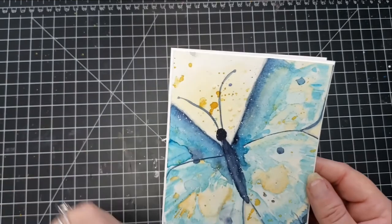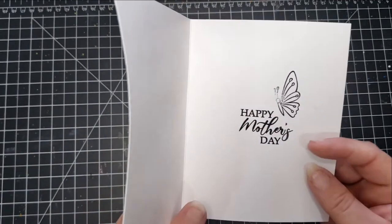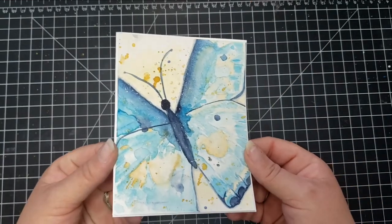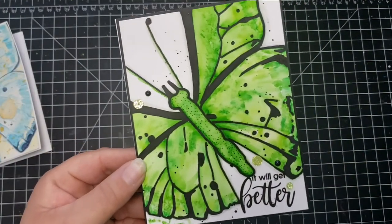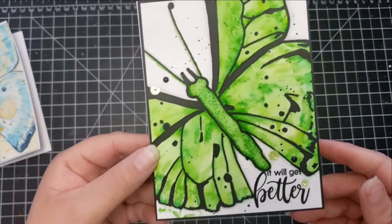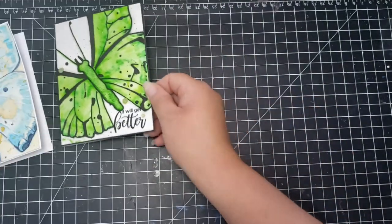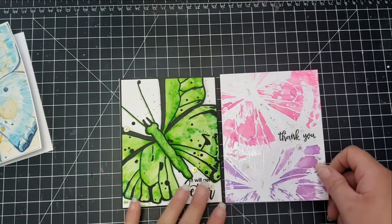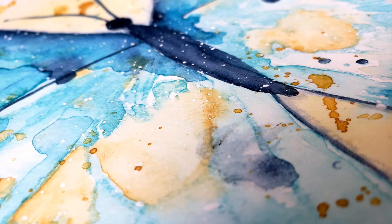These are the completed cards. On the first card, you can see I tried to cover the area where I messed up on the left-hand side — it looks a bit funny. I could have put a sentiment there, but I didn't want one on the outside, so I put a Happy Mother's Day sentiment on the inside along with another little butterfly. For the second card, I used the sentiment 'It Will Get Better,' stamped in black VersaFine ink, and added black enamel dots and green flat sequins. The last card has a 'Thank You' sentiment in black VersaFine with clear sequins. The cards look very different from each other, which is a great way to stretch your supplies.